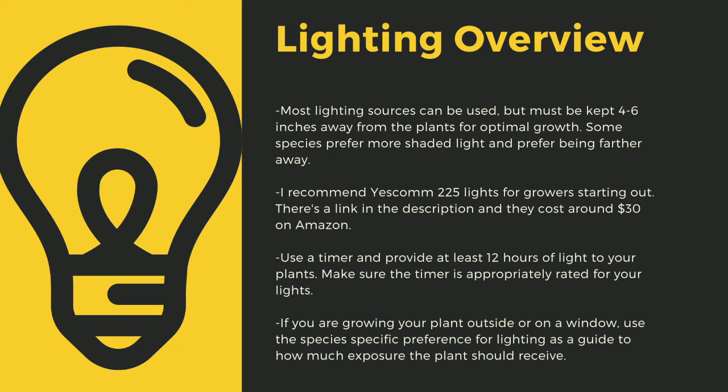Going under this amount can stress certain tropical plants. Like climate shifts, this can lead to decreased immune function. Even plants like to sleep, and some like Pinguicula only digest prey at night. If you are growing your plants outside or on a window, use the species-specific lighting preference later in this video as a guide to how much exposure the plant should receive.